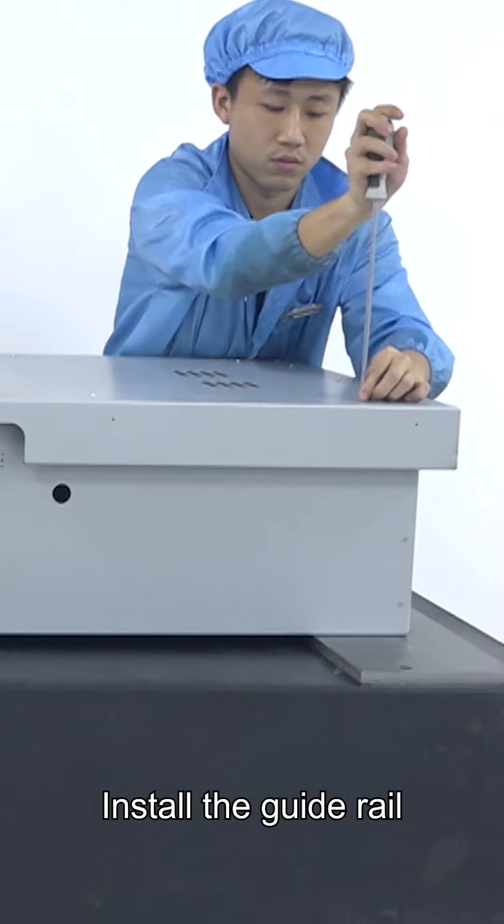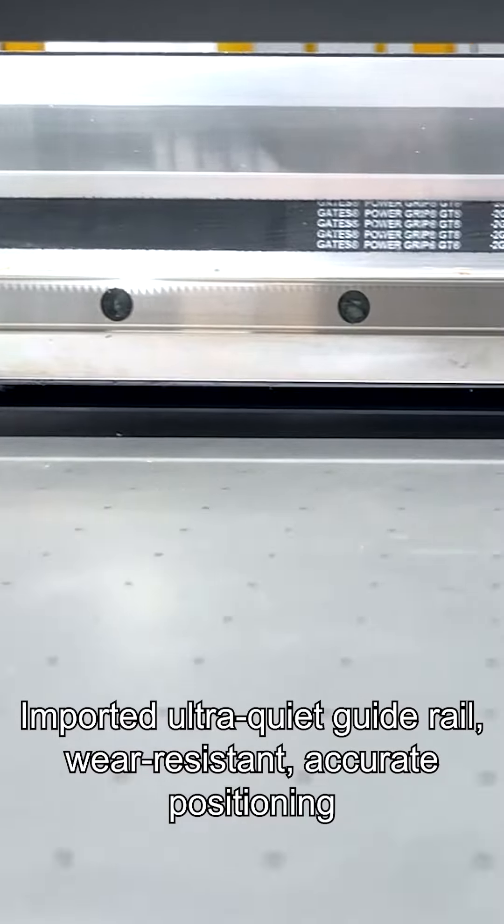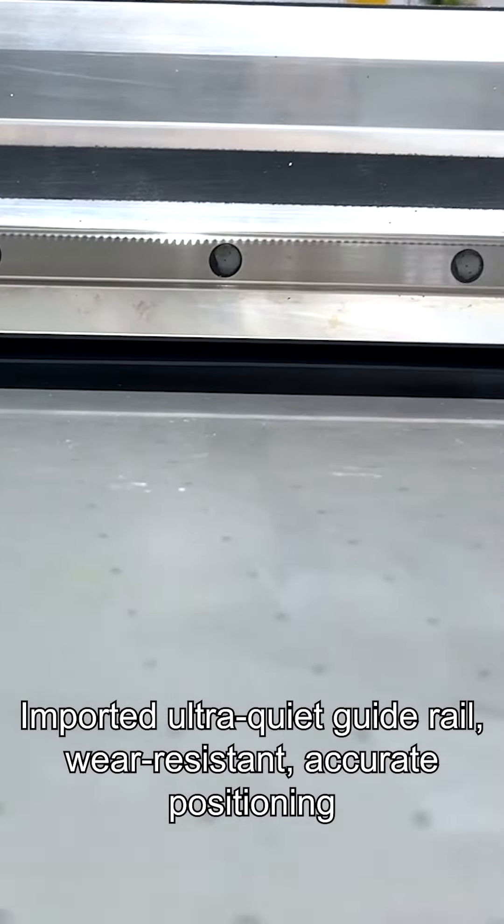Install the guide rail. Import the ultra-quiet guide rail — wear-resistant and accurate in positioning.